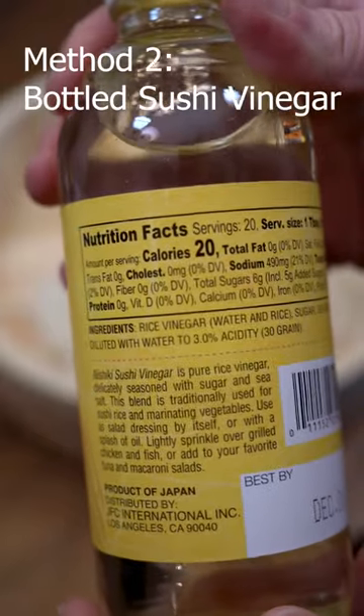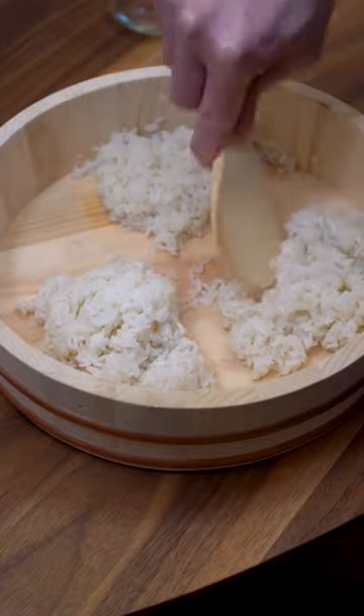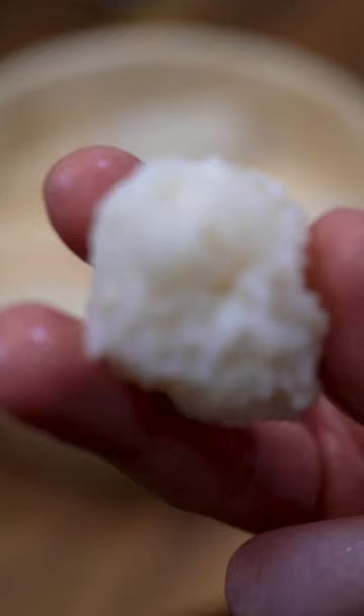Second method is using the pre-seasoned vinegar. It already has the sugar and salt added for you. It's a little bit on the sweeter side but it is very convenient. The rice should be plump and shiny.